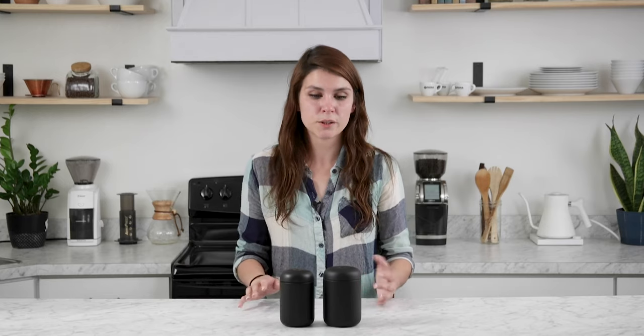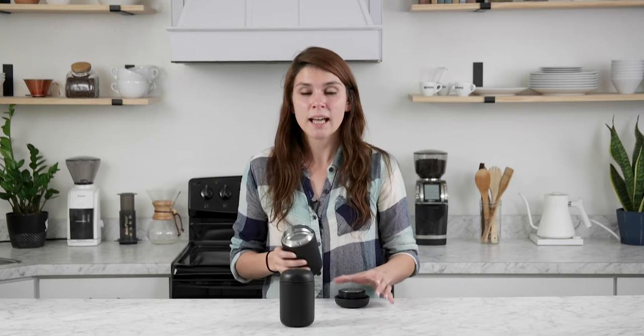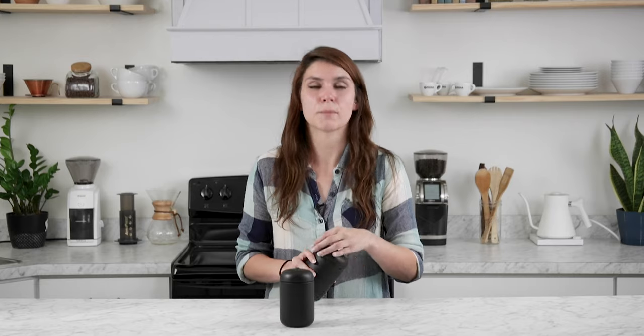Now being made of stainless steel, you're probably wondering, is that going to make my coffee taste like metal? Well, Fellow really pulled out all the stops for this. They lined the inside with a ceramic coating that keeps any metallic or off flavors from infusing your coffee.